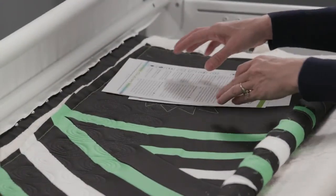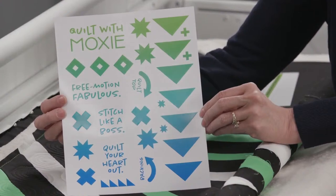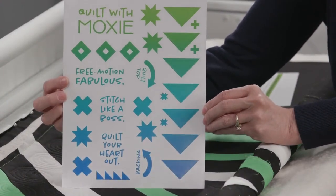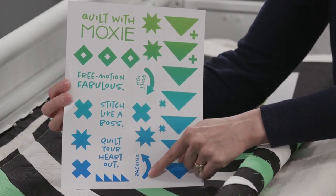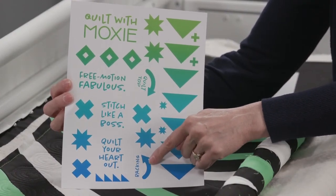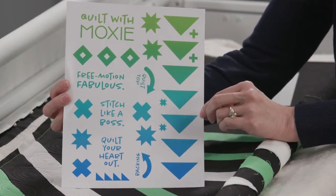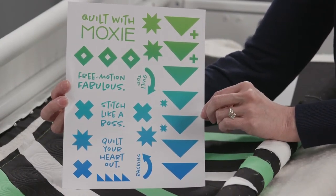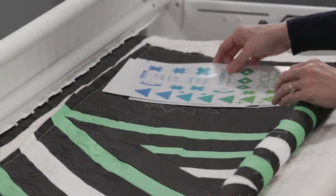One of the bonus things that comes with the Moxie is the decals, which are awesome. They're stickers you can put on your machine. It also has some special stickers with backing and an arrow showing which direction to apply them on the quilt top. You can decorate your frame, your machine, your wall — wherever you want to put them.